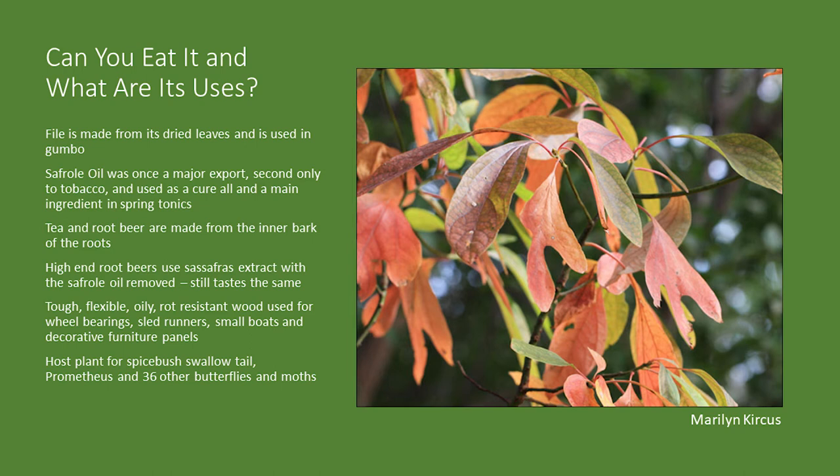Sassafras is the main flavoring in root beer. It contains safrole oil, which was used as a flavoring for many things. Since safrole oil was found to contain a carcinogen, it has been taken out of most root beers. However, as a root beer aficionado, I have found a few brands that still use genuine sassafras — they have distilled the safrole oil out, so it still tastes the same but won't cause cancer or liver disease. Safrole is only one amino group away from the drug ecstasy. You can order safrole oil online, but if you order a significant amount, expect a knock at the door from the DEA. There is actually growing interest in reclassifying ecstasy to treat PTSD and other conditions.